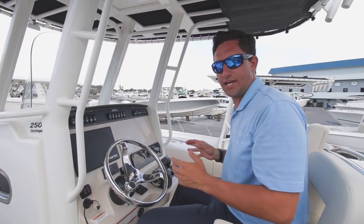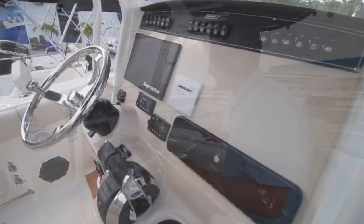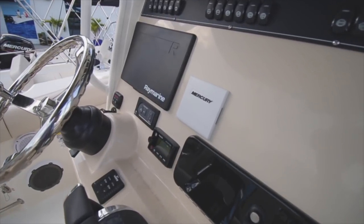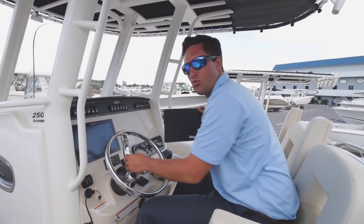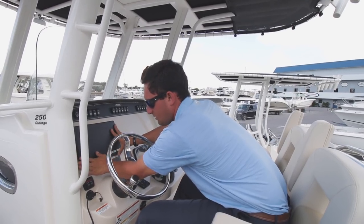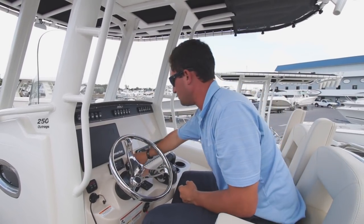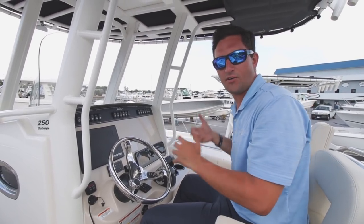This boat is a very special case. As you guys have seen in some of the other walkthrough videos, there's usually a blank canvas, as I call it, to pick your own electronics. However, this one was already spec'd out with a Raymarine unit — look at that bad boy covered. VHF, Fusion Stereo up here. This boat is pretty much plug and play, grip it and rip it, have some fun.